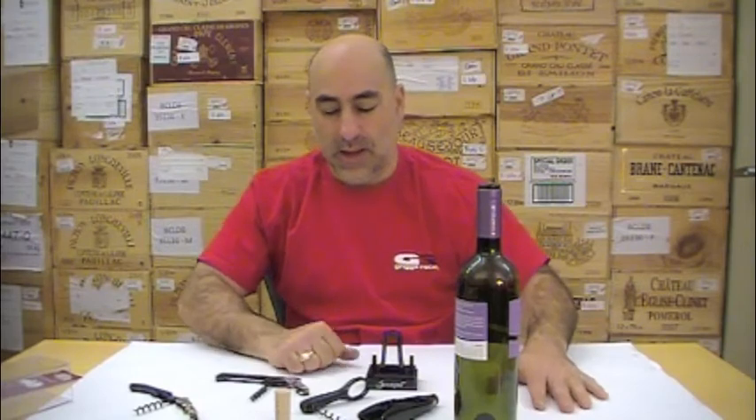These are the ones I like for specific reasons — they're not a lot of money. Hopefully that helps. If you have any questions, you can call me at the store, 684-0445, John at marquee-wines.com.